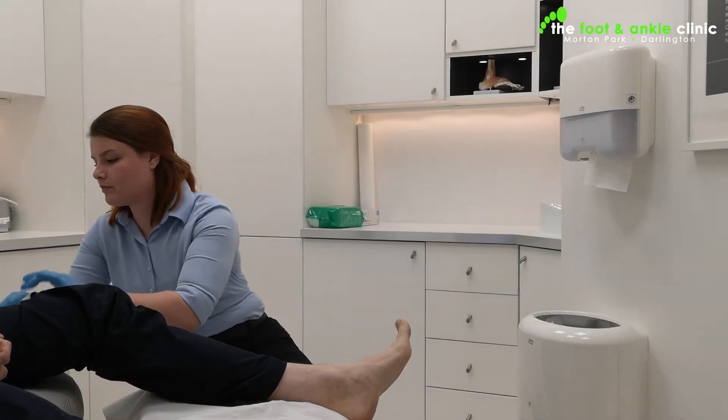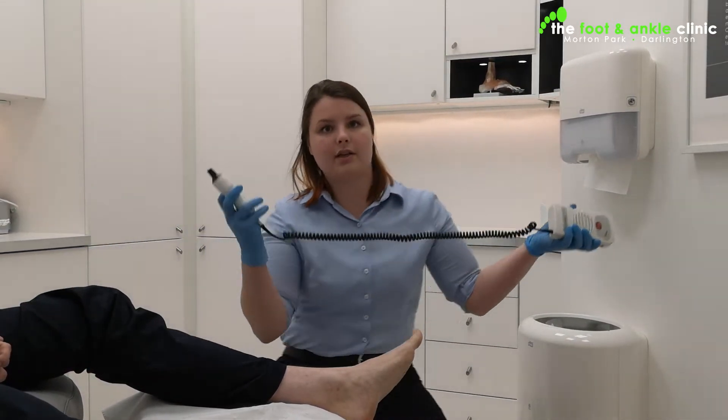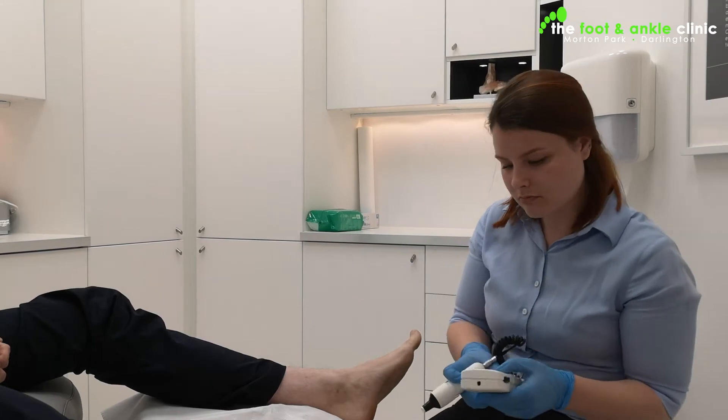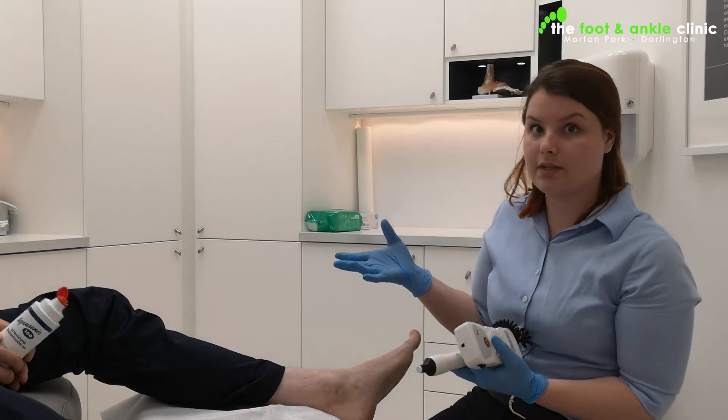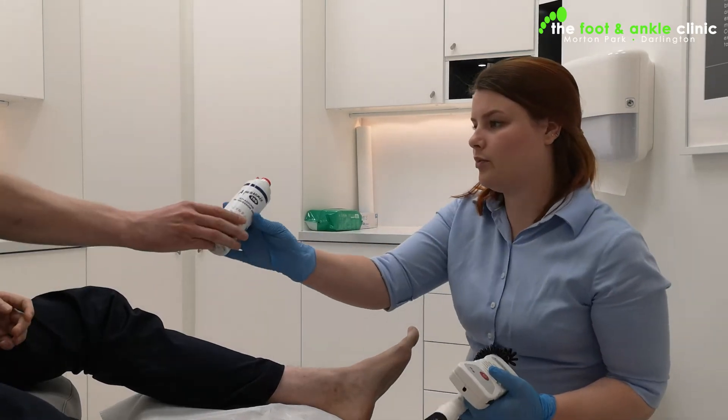This is a Doppler — you get lots of different types. It produces the pulse as a sound for us to listen to.